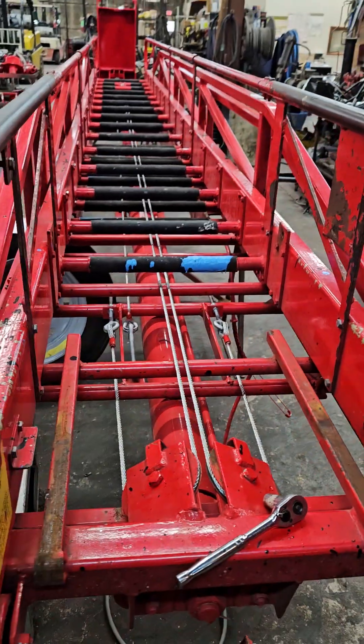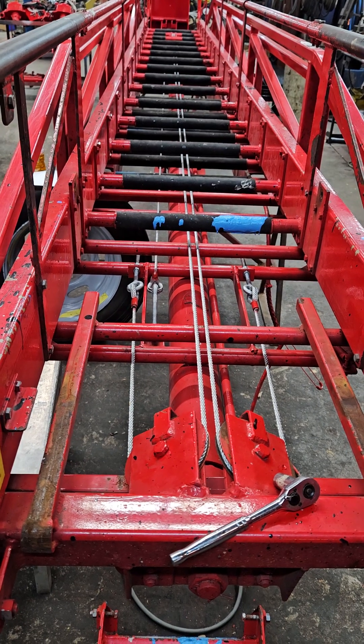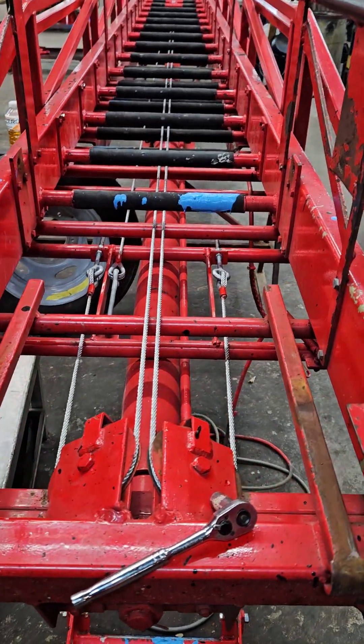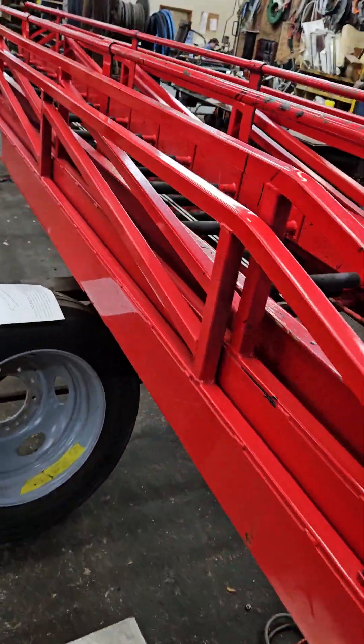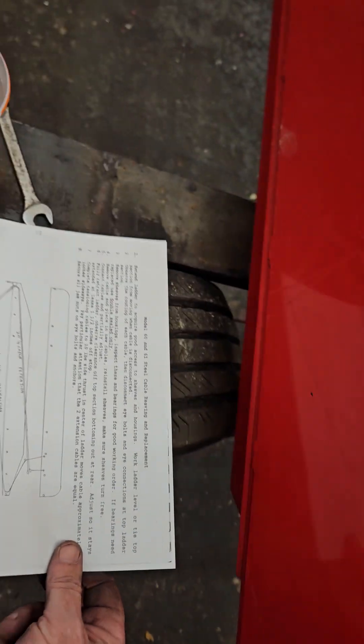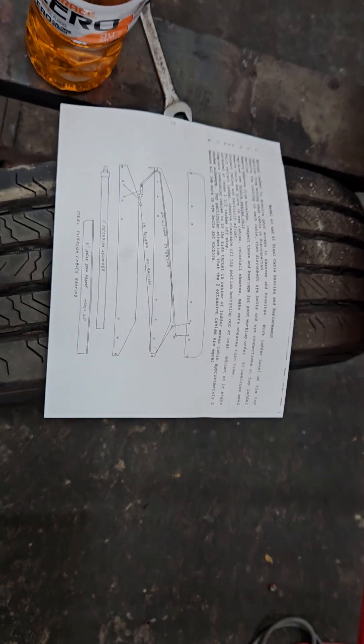That's pretty much it. Wilkie does require that on any of the service ladders you change your cables every two years. If it's a crane, it's three years, but for the man platform it's two years or 2,400 hours, whichever comes first. If you have any questions for your Model 60 ladder, look on page 22 of your manual — this is the full cabling instructions. If you've never done this before, figure about two hours of your time; if you're an experienced shop, maybe an hour. Thank you guys very much for watching, have a great day, please like and subscribe.